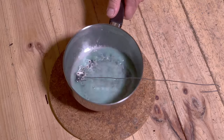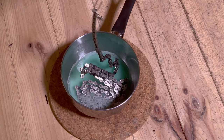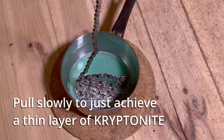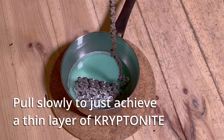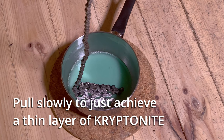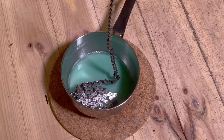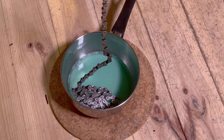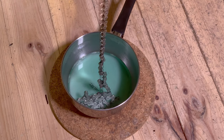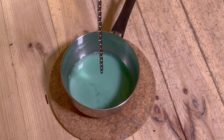Now it's time to pull the chain out of the bath. Shake it gently while pulling very slowly straight up. Take your time so that the hot Kryptonite has time to flow downwards. In this way, the coating becomes thin and fine, and the chain does not need to be cleaned afterward when it has cooled down. This way you also save a lot of Kryptonite and should be able to process up to 4 or 5 chains on one puck.